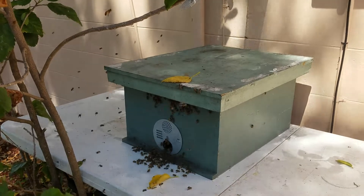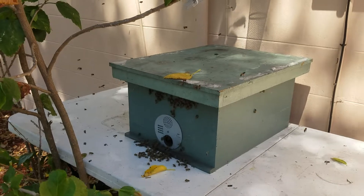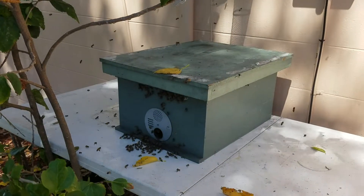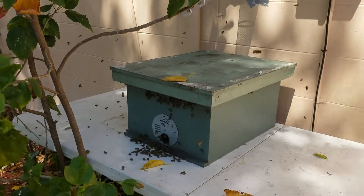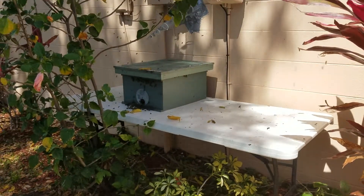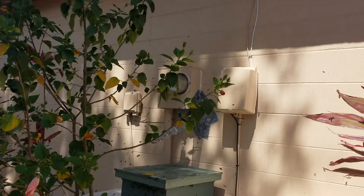Even though I only have a dry piece of comb in there right now with some previous bee smells, they really have no option but to come down into my hive. I also put a dab of lemongrass oil, which mimics one of their pheromones, and I had to put a table here to give the box height so they'll be near where they used to be coming in and out.